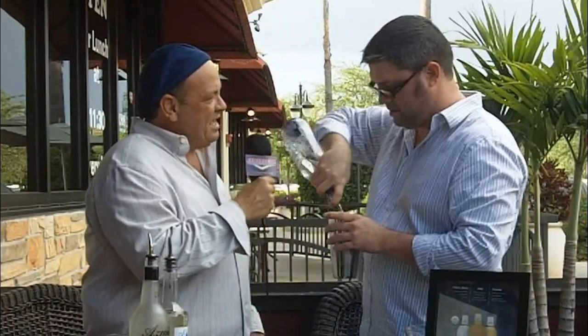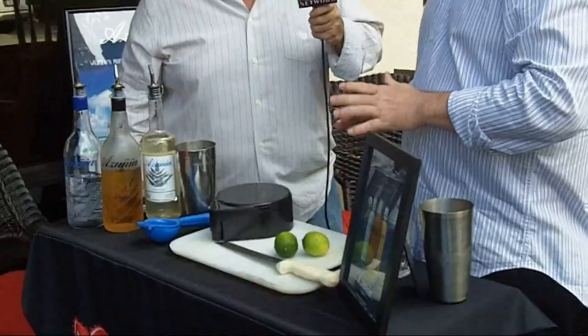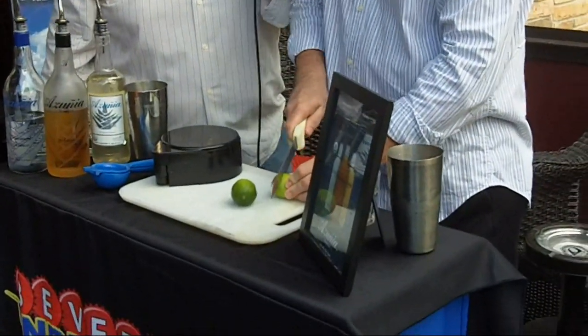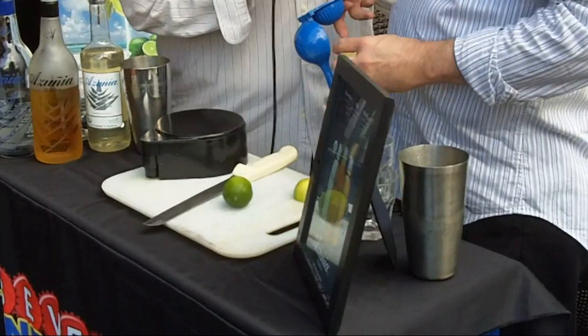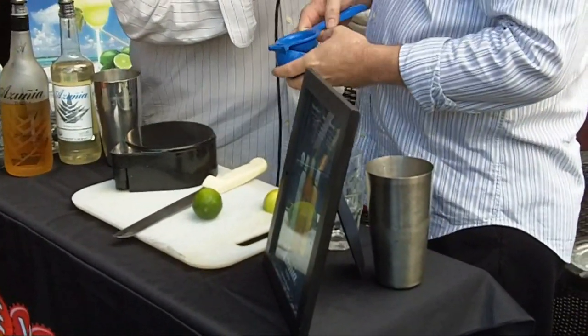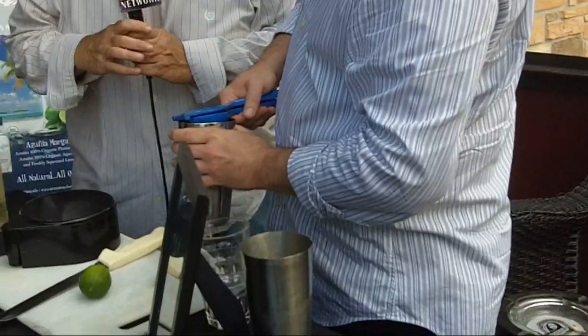Azunia is one of several tequilas, and I know you stock a few of them. Tell us about tequila and the differences — why a platinum, and how we pair differently here at the cigar bar with a couple of different types. Well, I think the platinums, the blancos — whatever the proprietary name you want to add to your silver tequila — those are good for mixability. The younger crowd likes to do shots of silver tequila. When you get up into the Reposado or the Azunia Añejo, it's a very full-bodied, smoky, nice taste that goes well with a cigar.